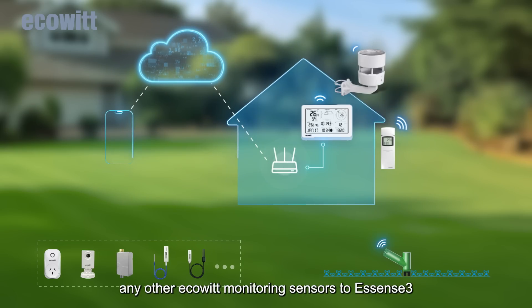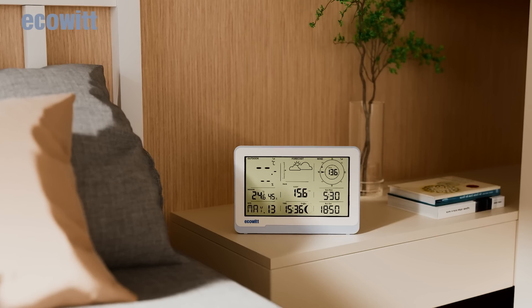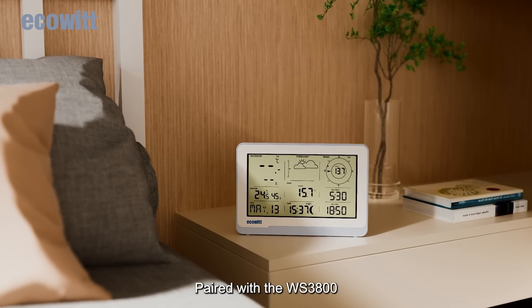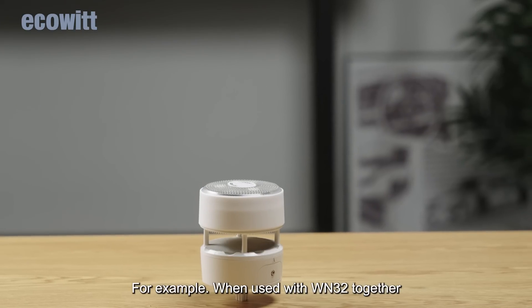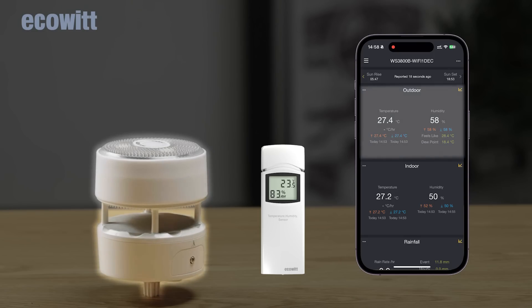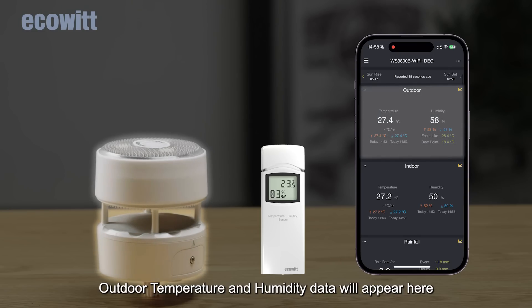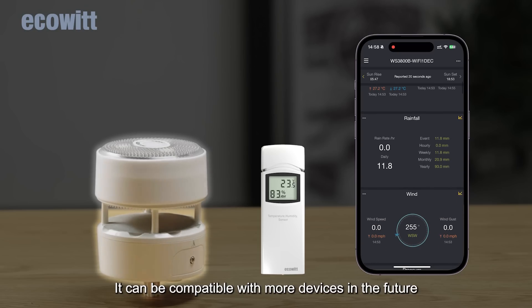You can choose to add any other EcoWIP monitoring sensors to Essence 3 to enrich the ecosystem. Paired with the WS3800, real-time wind and rainfall data can be displayed. For example, when used with the WN32 together, outdoor temperature and humidity data will appear here. It will be compatible with more devices in the future.